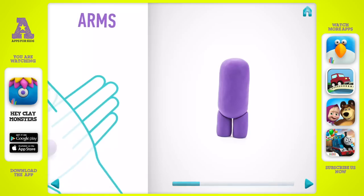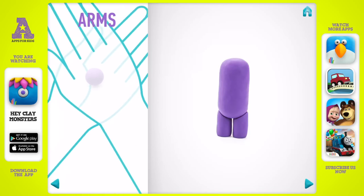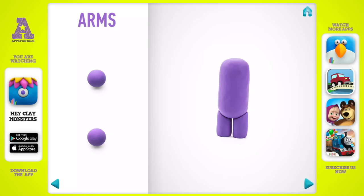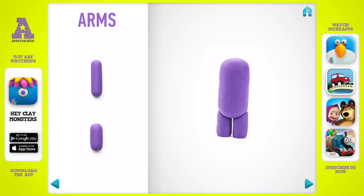Model arms. Take a piece of violet clay and roll two middle balls. Roll them into sausages with your fingers. Then bend them with your fingers and turn them. Great job! Arms are done.